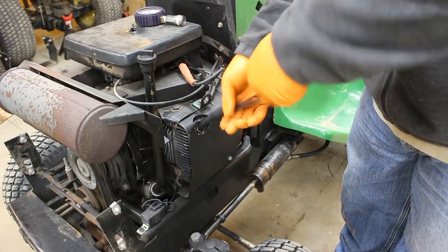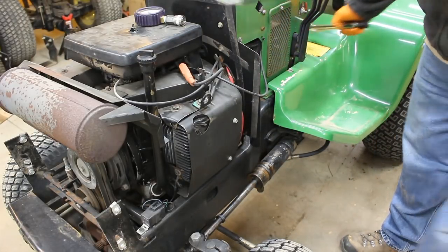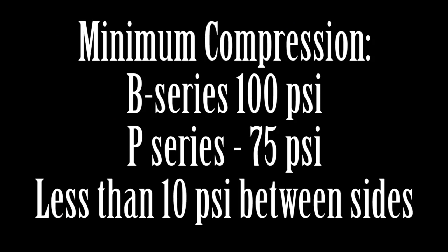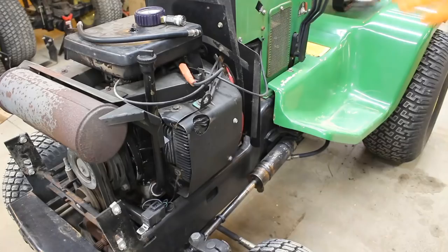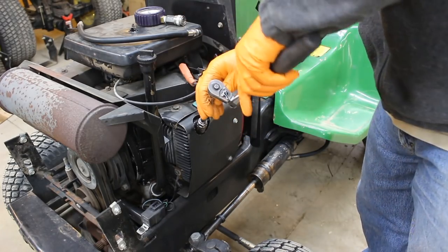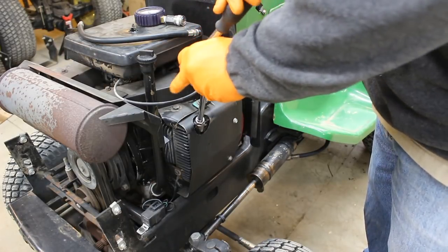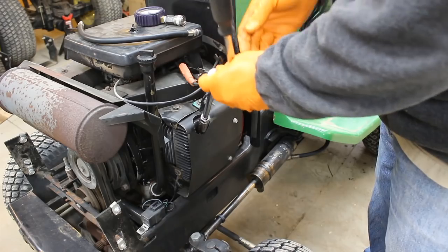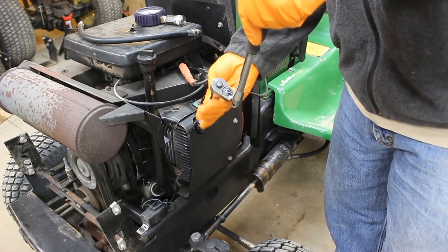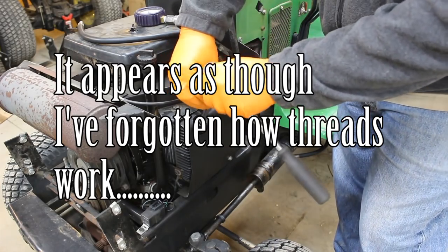I'm going to take the hose back out. The minimum compression on the P series is 100, I believe — maybe 90. There should be no more than 10 PSI difference between the two sides. I cannot remember what the minimum compression on the P series is — I used to have these numbers memorized.